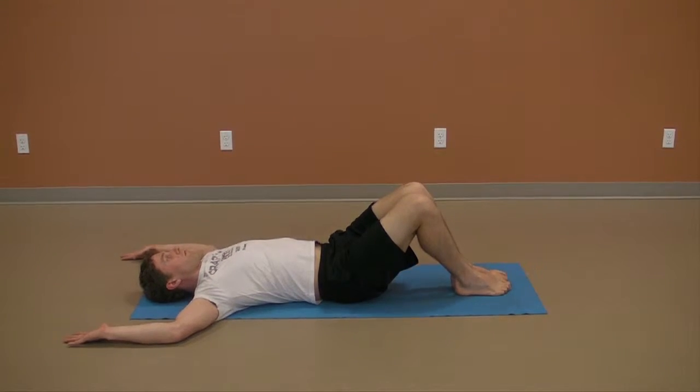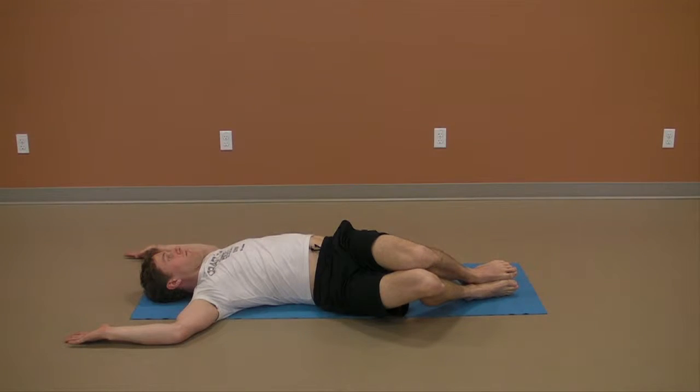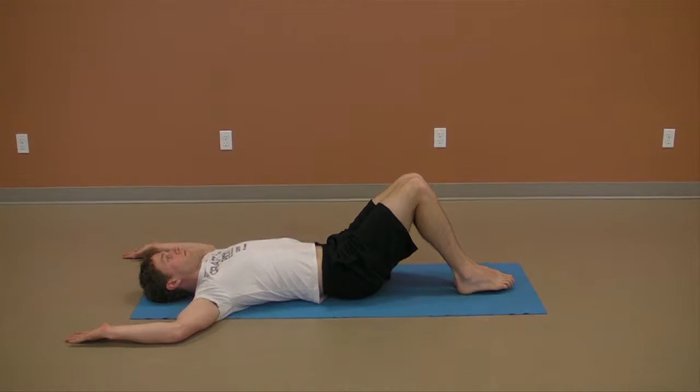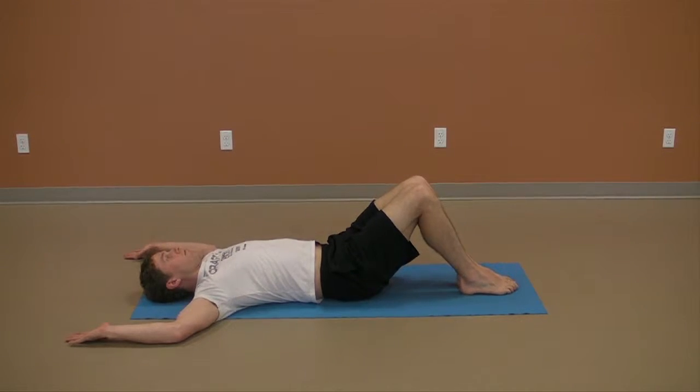Inhale with a deep and relaxed diaphragmatic breath as you roll both knees to one side. With light effort, roll the knees as far as possible, keeping your opposite shoulder, elbow, forearm, wrist and hand down on the floor. Exhale as you return to the starting position.